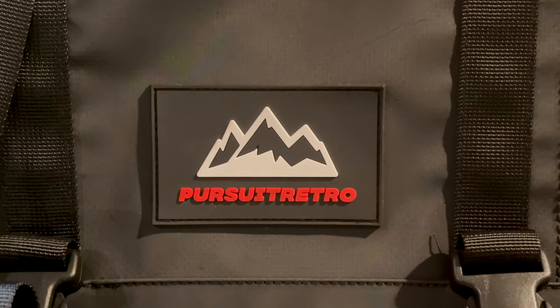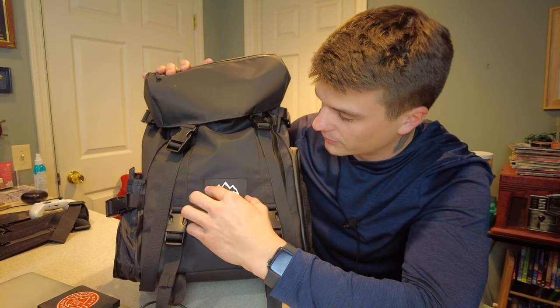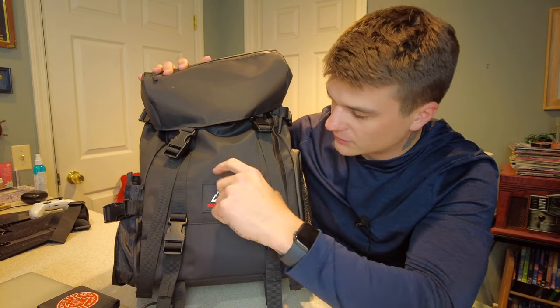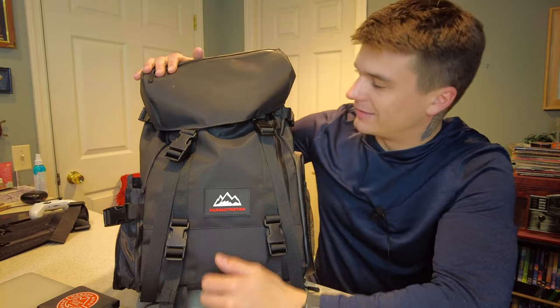Here at the front you also have their logo, which I have to admit is very minimal. I like it, but honestly I would probably just etch the logo right into the bag rather than having this little black rubber thing sticking out — I think that would look really solid. But it's a logo, not a make-or-break thing.